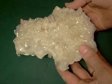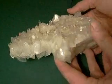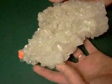This is a large quartz cluster from Arkansas. It's good on both sides.